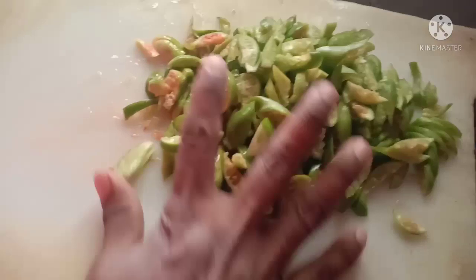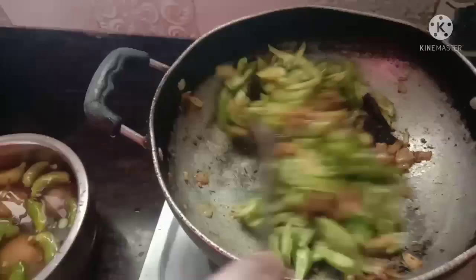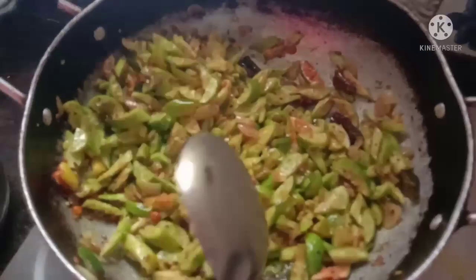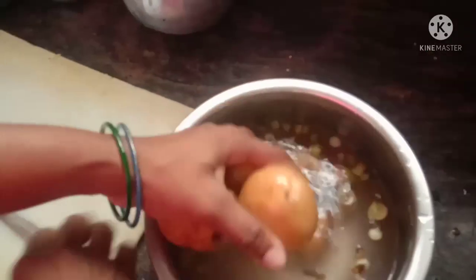For this dondakai, we will test first and turn for 10 minutes. The dondakai is a bit late, so we will test first and turn for 10 minutes. The dondakai is so late.